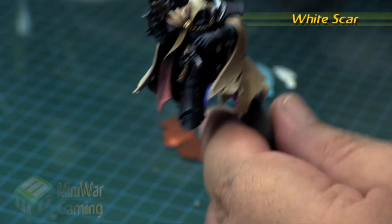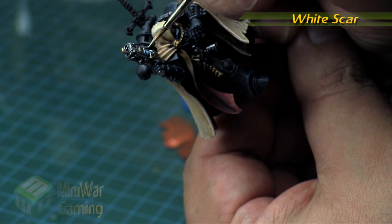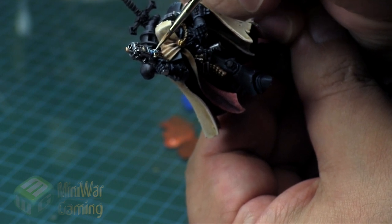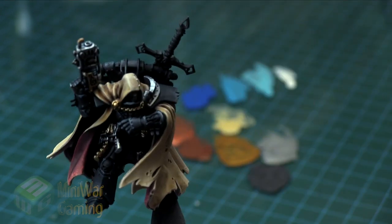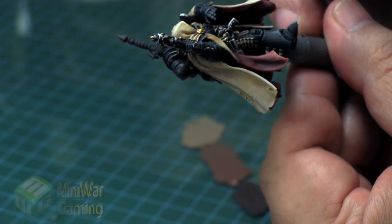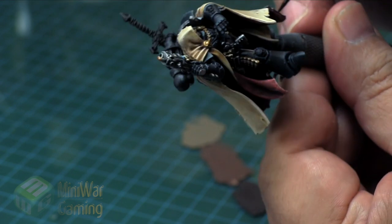Next is White Scar — we're basically just going to fill in the very tip and then overbrush the areas, just catching the high points. You can see here we're letting the very tip of the brush run along the tops of those coils, giving us our little glowing effect within the coils. We're not going for a full-on OSL — we're just going for a glowing coils effect.